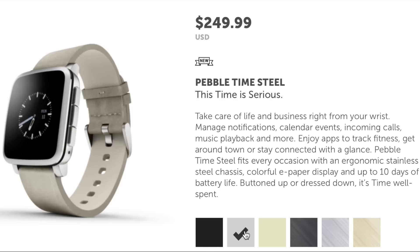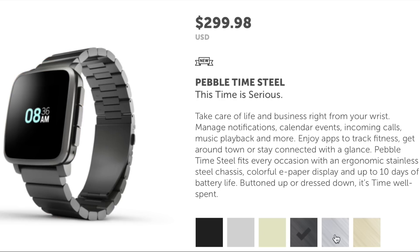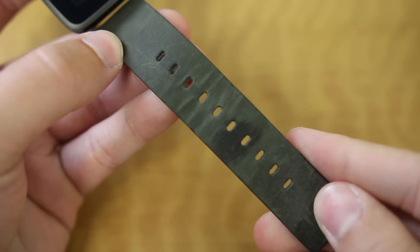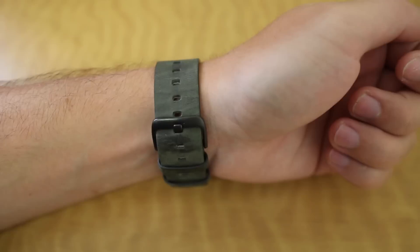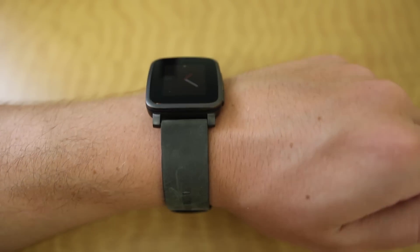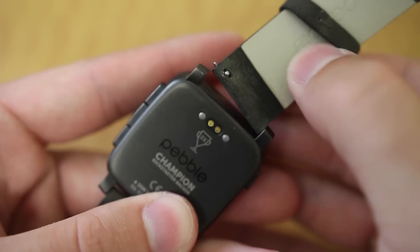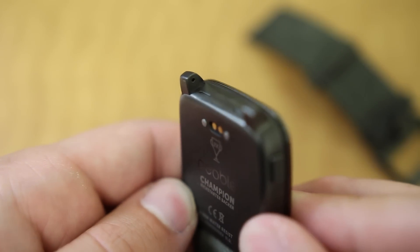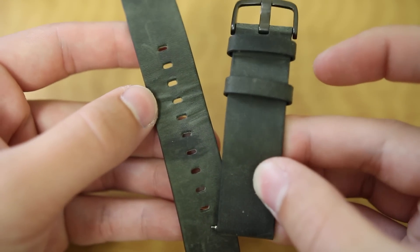The Pebble Time Steel offers two different band styles in three different colors, depending on which model you purchase. The standard leather band is kind of a soft felt material on the outside and genuine leather on the inside, and is about as simple as you can get. Honestly I'm not a huge fan of the color, but the nice thing with the Pebble Time Steel is you can actually use any 22mm watch band you'd like. The connector is the same as any other watch, so when the original band starts to look worn out, you can easily swap it out.